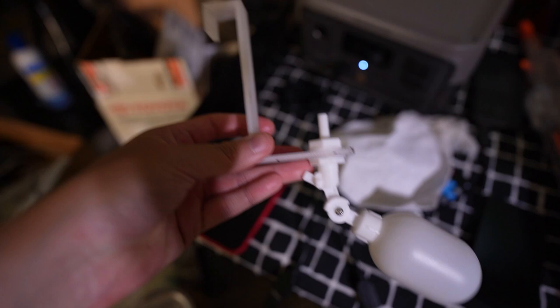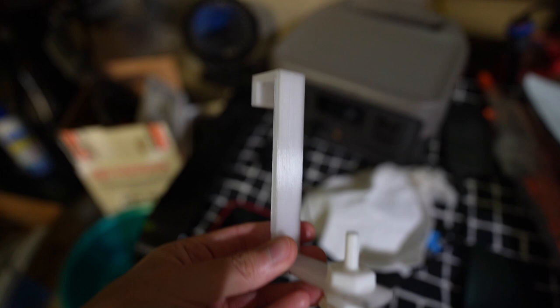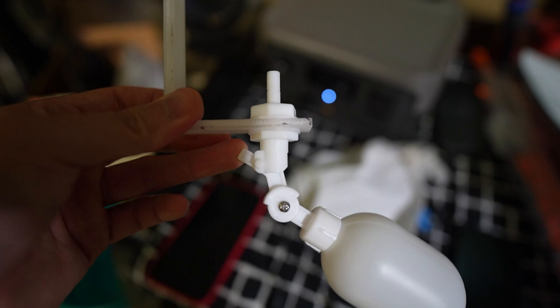Later on I am going to drill a hole on the lip of this and then run a zip tie through it so it won't come out. Check it out - float valve mounted to the 3D printed bracket, you know what I'm saying, and the float valve right there.